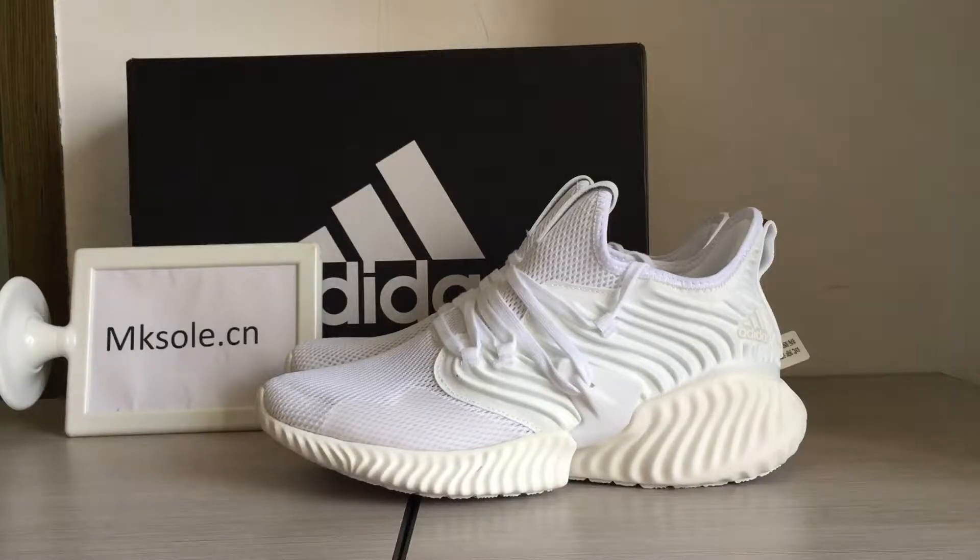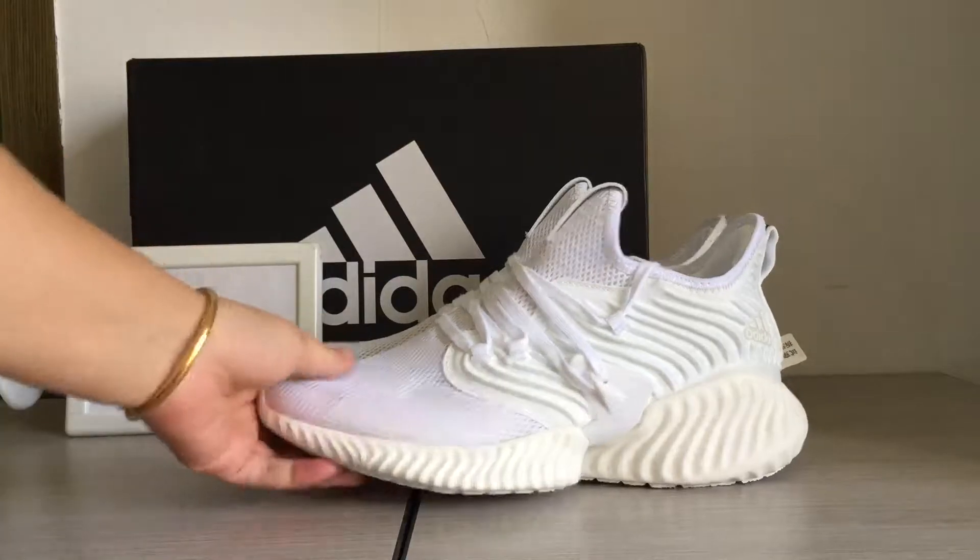Hello everyone, a studio from Kiso.ca. Welcome to my website to place all these new styles: Adidas Alpha Bounce Pure White.